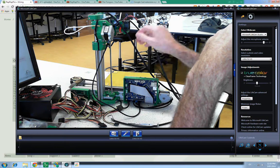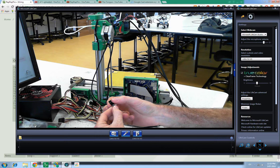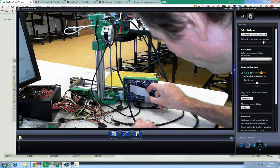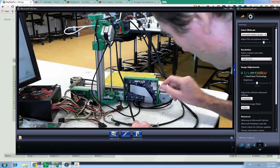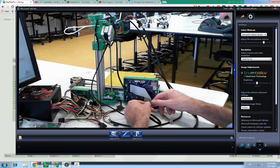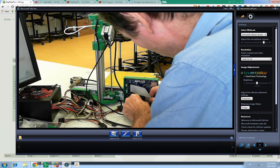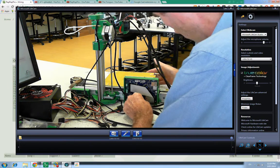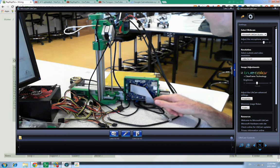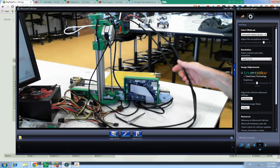E motor. This is the E motor here. Red, blue, green, black. Red, blue, green, black. Red, blue, green, black. Now that's got to tuck in under here. Red, blue, green, black. One of these ones.